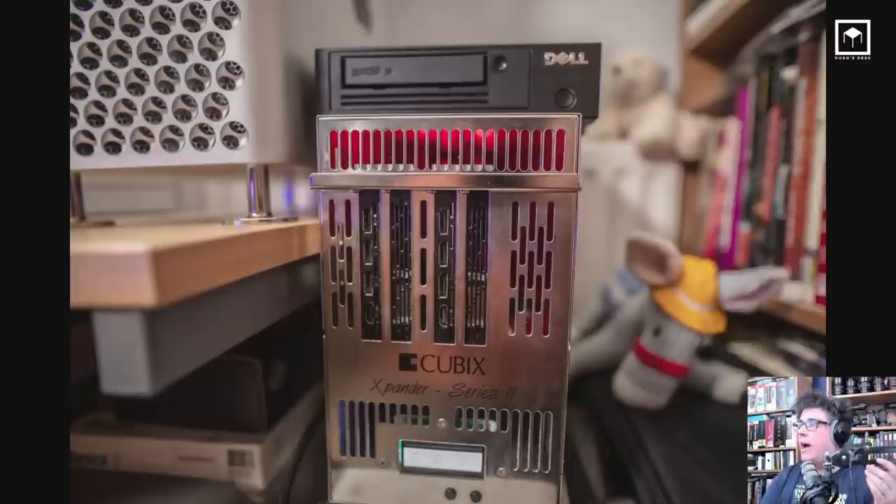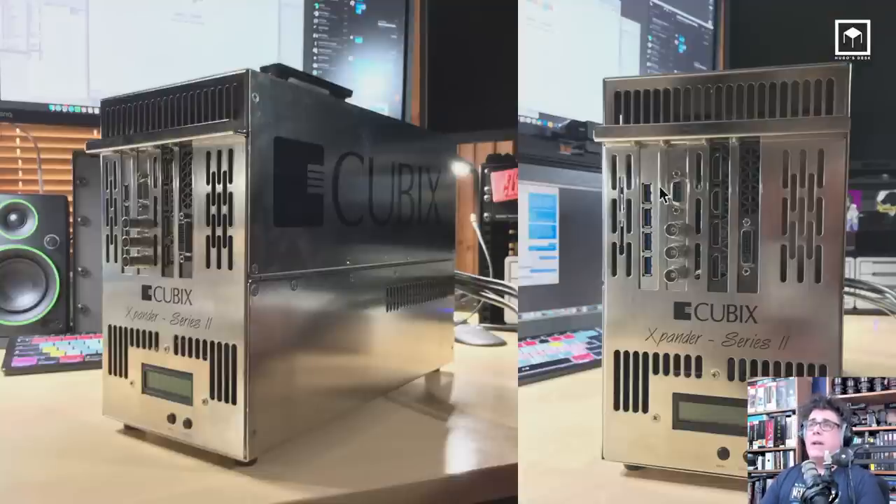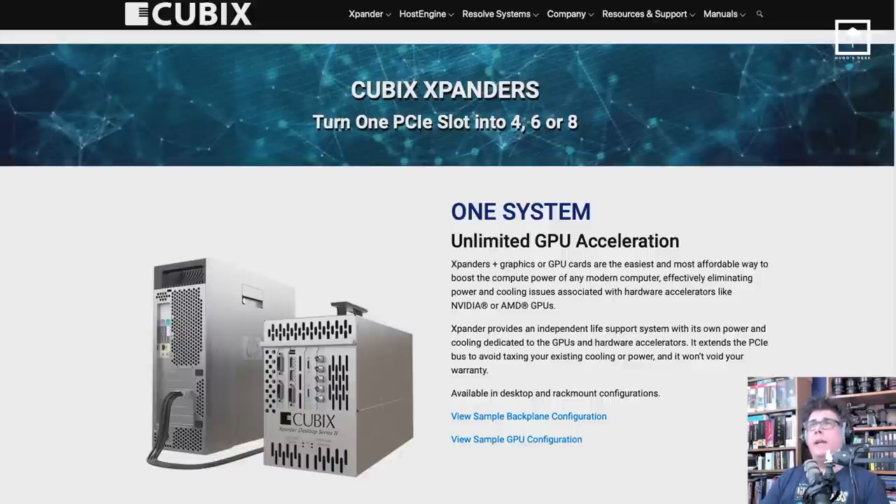If you want to run GPU acceleration, I advise running external GPU acceleration. The older one I use is the Cubix Expander — it allows you to have two or four graphic cards. I have two Radeon VIIs inside. The reason I have them external is that GPUs take a lot of power, so you can just switch them off when you don't need them. I'm running three GPUs on my machine; when I don't need them, I just switch them off. Contact me if you need links.